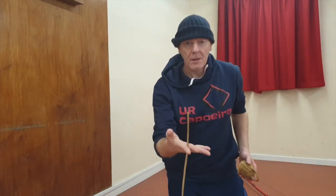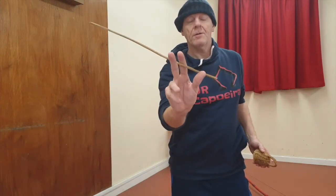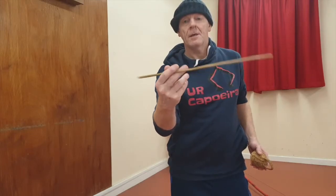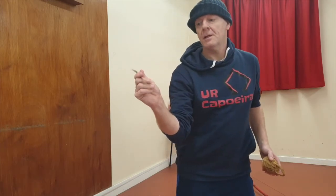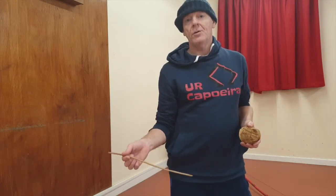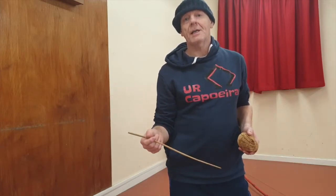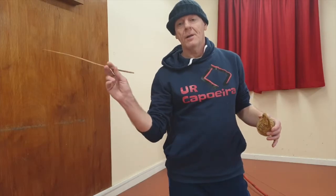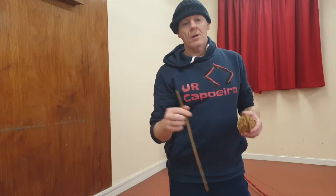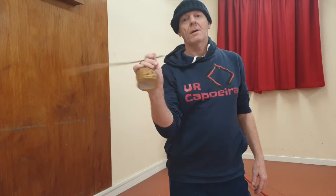We hold the stick in between those fingers, with the thumb supporting. This technique with the fingers and the wrist is the skill you need to develop to hit the berimbau correctly — you're taking out the sound of the berimbau with this strike. We know when it's correct because we can hear this sound.